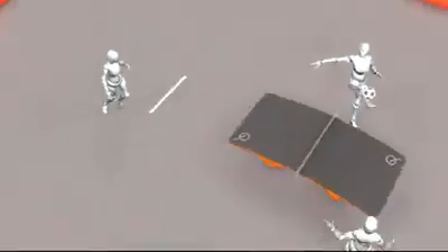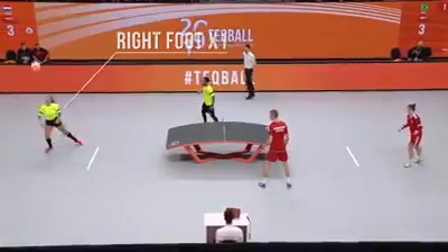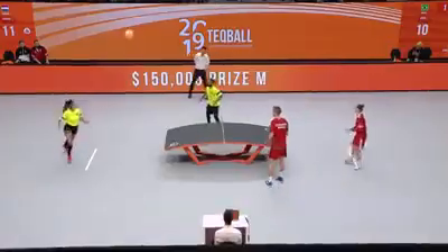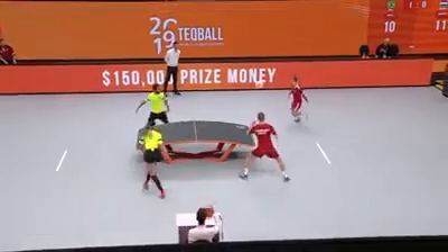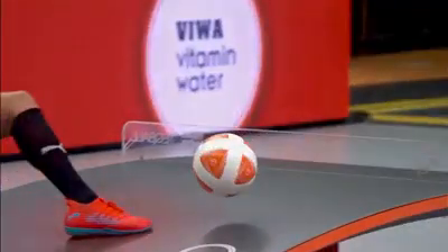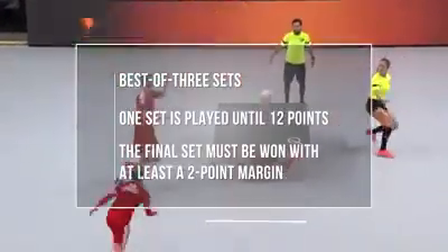Players are allowed to cross the halfway line, but they are not allowed to return the ball from there. However, they can play it back to their teammates or themselves within the number of touches allowed. A player is not allowed to touch the ball consecutively with the same body parts. When the returning player's leaning body part or the point of touch with the ball crosses the extended imaginary line of the net at the moment of the return, it is considered an illegal attack and the point is awarded to the opponent. It is forbidden to touch the tech table during a rally.